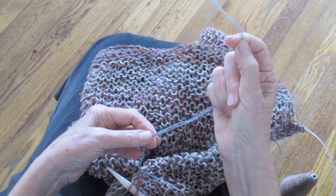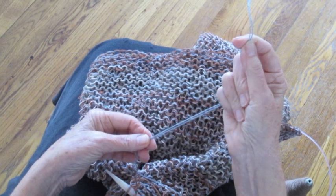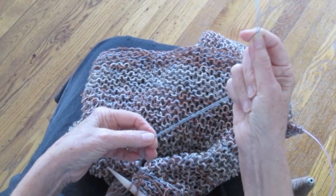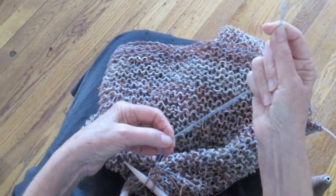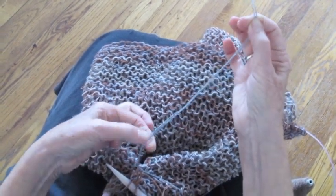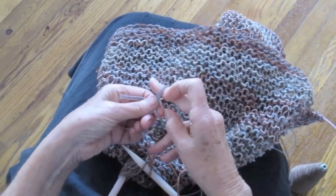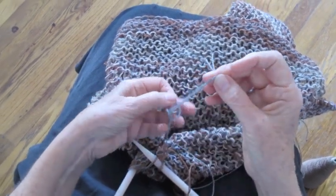So here are the two threads. Normally I never make a knot in anything that I'm doing, but in this case, since it's the bind off, I'm going to make a knot so that it is doubly secure. I'm going to make the knot way down here so I have these long threads to weave in.